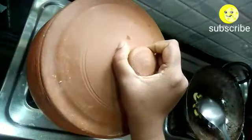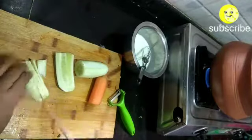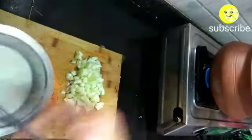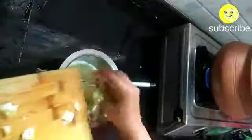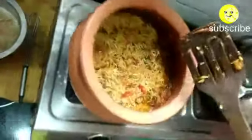Mix it gently and cover with a lid. Meanwhile, prepare the cucumber and carrot raita. Chop the cucumber into fine pieces and grate the carrot. Add all the ingredients into the curd — don't add salt now, only add salt at the serving stage. Mix it well and keep it aside. Our carrot and cucumber raita is ready.